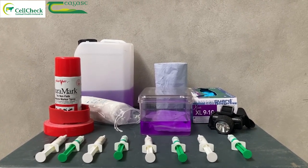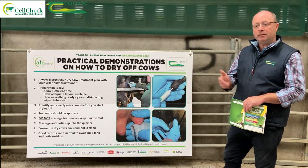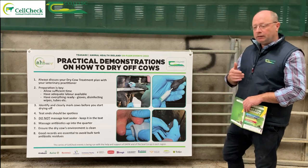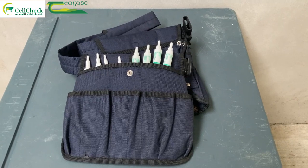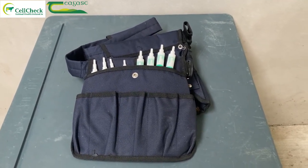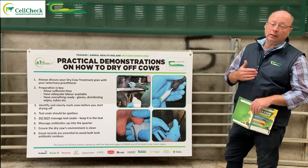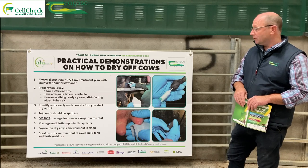Gloves — a box of gloves at 25-30 euros gives you 150 pairs; two boxes will do 100 cows. There's no harm in doing a new set of gloves for every cow you're treating. Have your tubes organized and laid out. We've seen farmers investing in a builder's belt so the tubes are kept close to hand. Getting tails clipped coming up to drying off is very important.